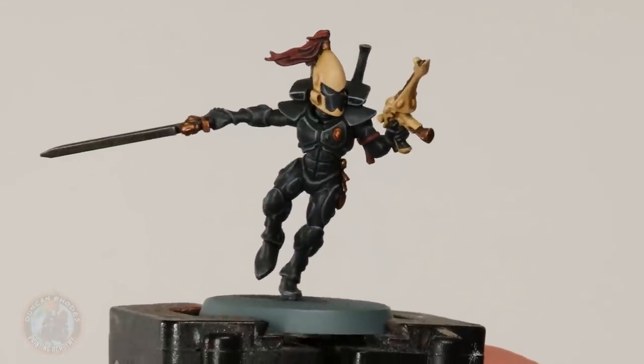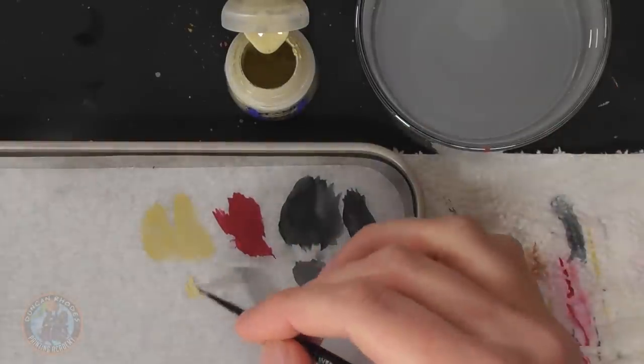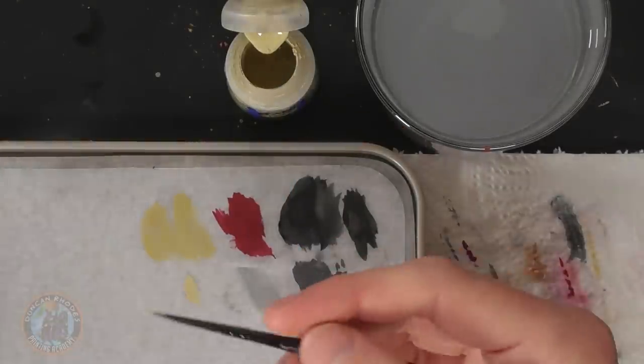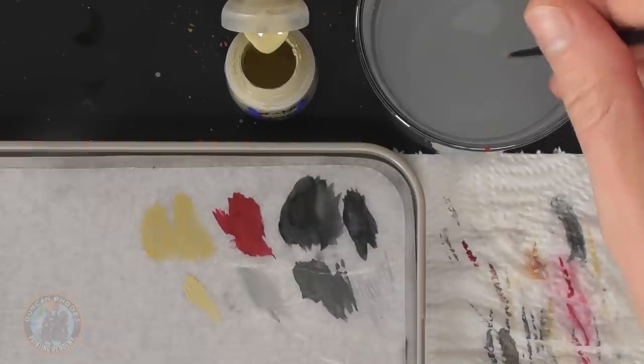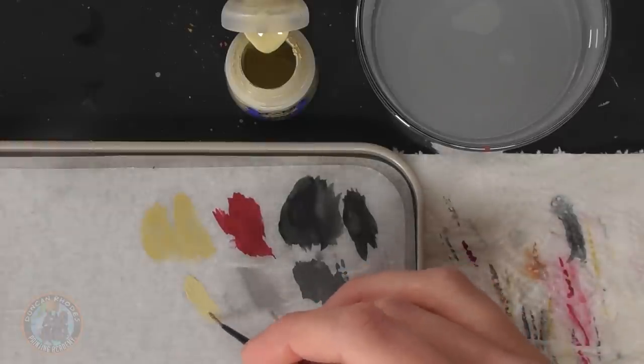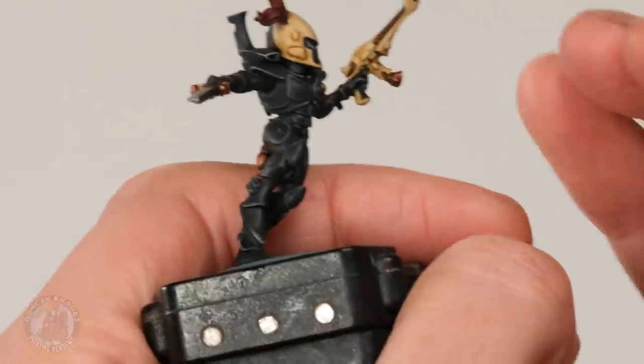With that the black armour is now highlighted, so we can move on to the next major colour of Ulthway, which is going to be that bone colour. For this we're going to go for two highlights again — the first a normal edge highlight and the second that optional fine edge highlight if you want to take it further. Here what we're going to use first is some Ushabti Bone, and then a very small amount of Pallid Witch Flesh. To apply it I'm going for that small layer brush. For the most part here it's going to be edge highlighting — we're looking at the helmet and also the shuriken pistol. Make sure the paint's thinned down to the correct point and it flows well from the brush.